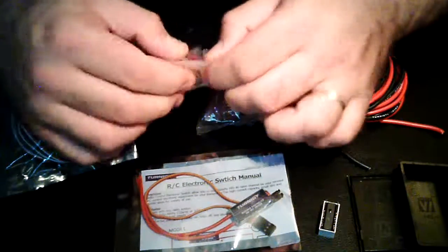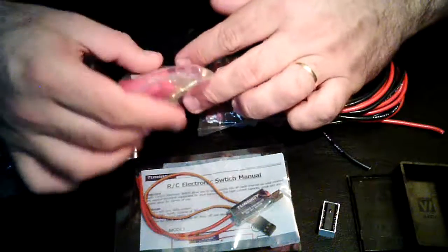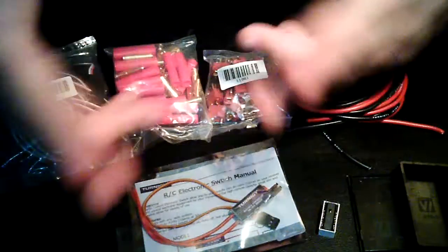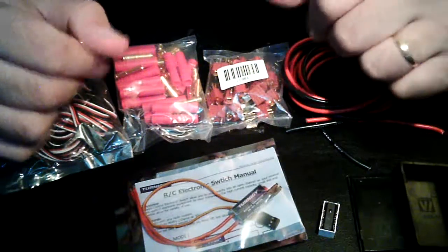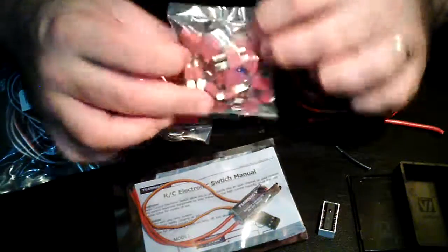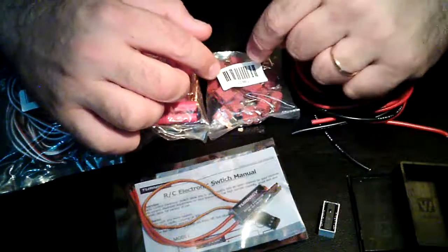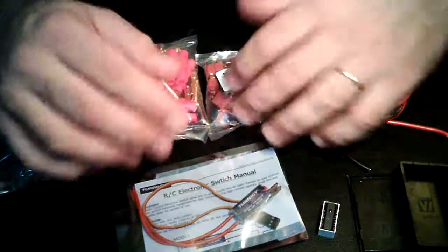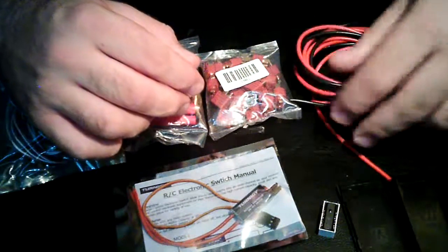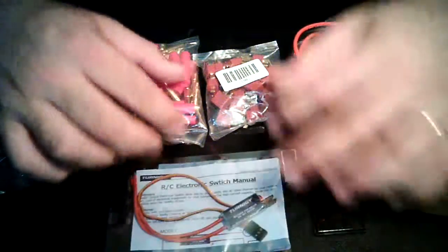Gold plugs — I chose 4mm. You don't really need 4mm, but I chose them because I have some big batteries and I'm going to use them for other stuff. You can also do it with Deans connectors. I've got some 16 gauge wire — that's all you really need for this kind of application.